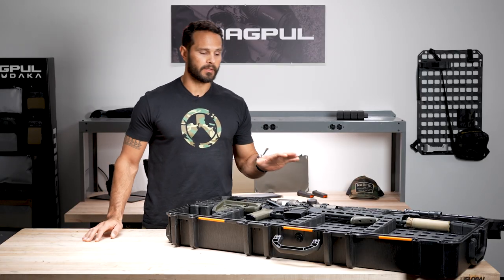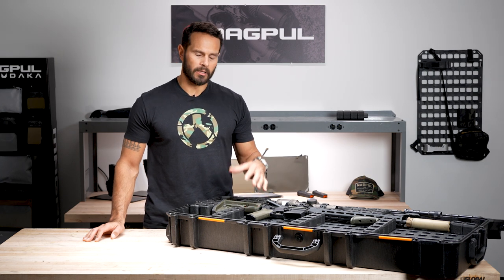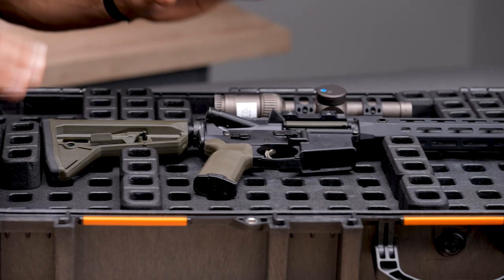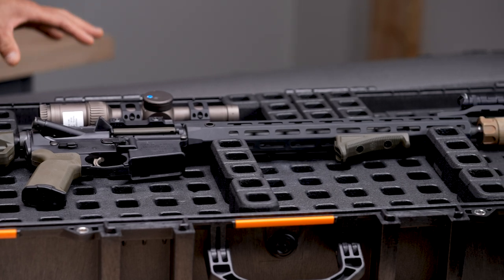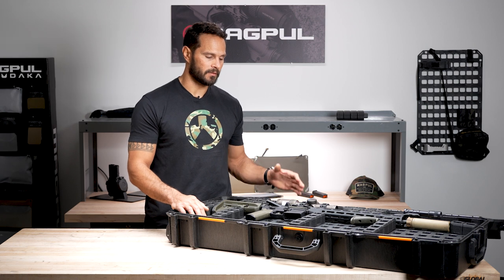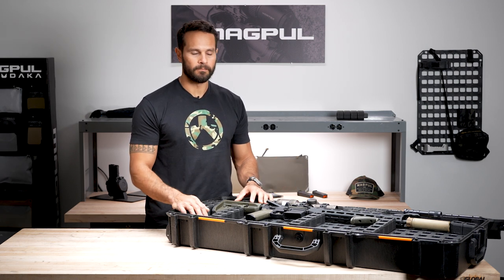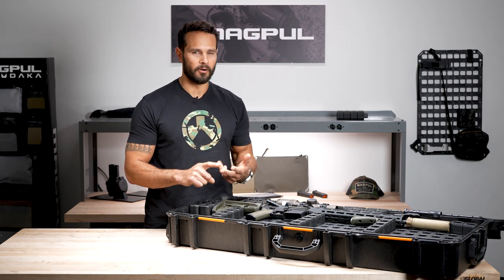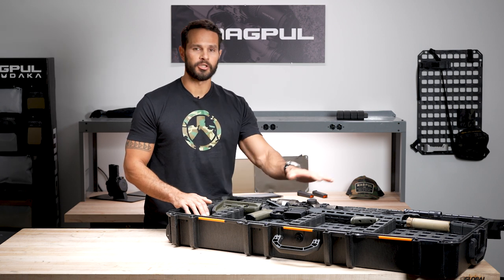Here at Magpul we use a lot of cases — rifle cases, storage cases. A lot of times what we find is that although the cases have obviously changed a lot over the years, the internal organization system inside the cases has not. There's been little to no advancement in foam. You do have pick and pluck, egg crate foam, which you get in a lot of these cases, or just a full sheet of foam.